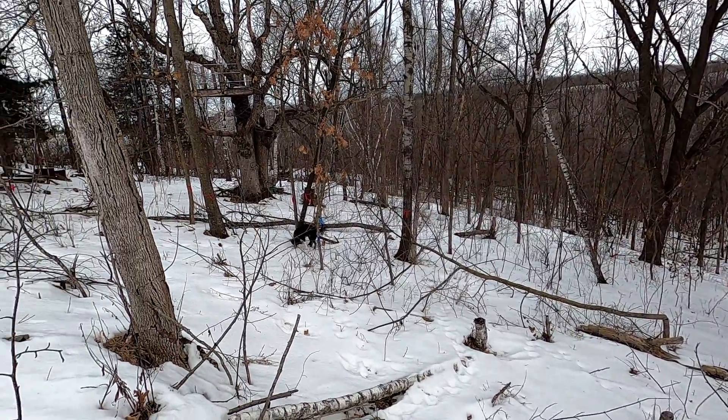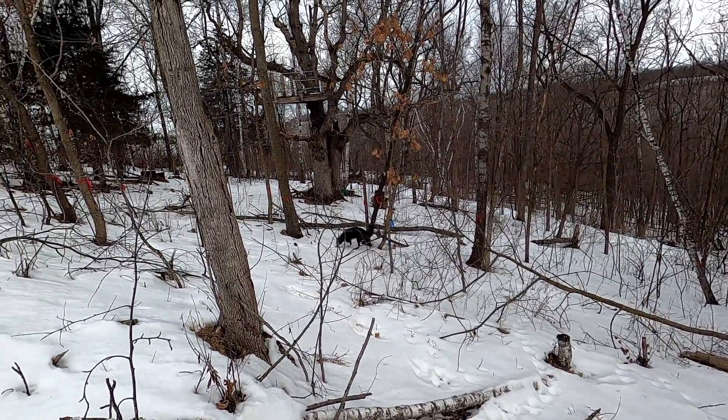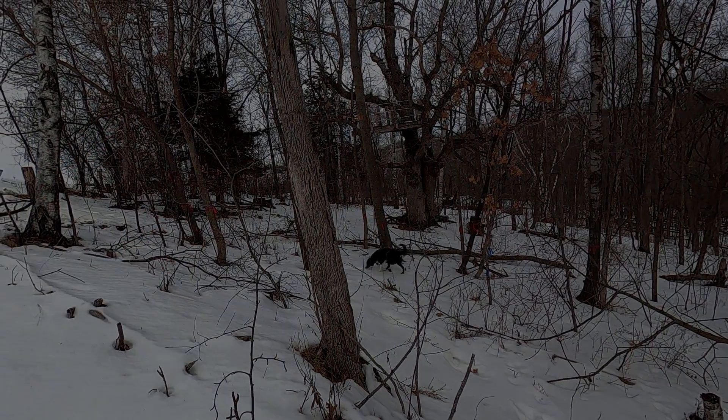Good morning. Welcome to Planet Mojo. Today, I'm going to show you how to kill a tree without cutting it down.